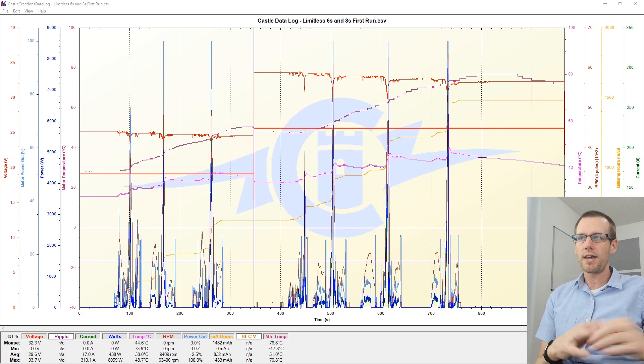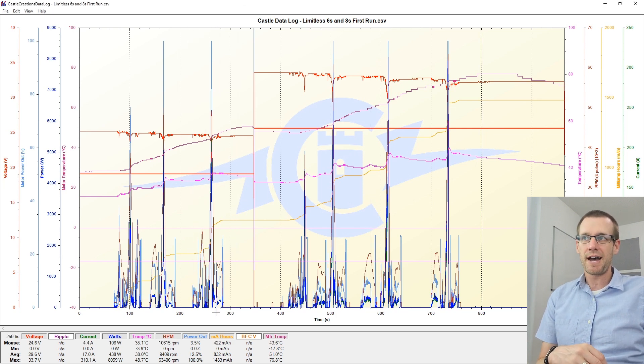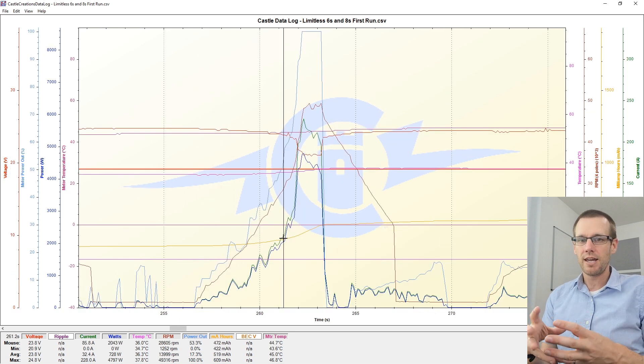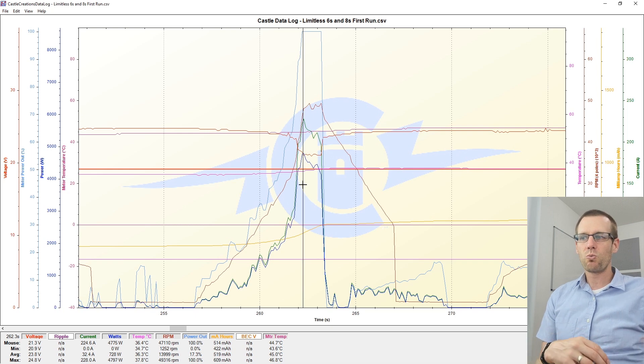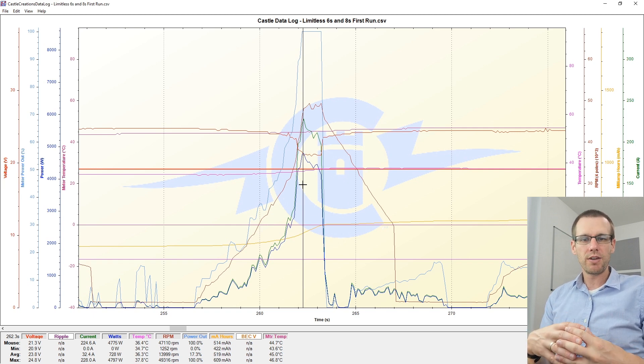Let's take a look at the first pass here, which is our first successful pass that actually hit a decent speed — just shy of 80 miles per hour or about 135 kilometers per hour. The first thing I'm always interested in, no matter if it's a car, boat, or plane, is what does the power output look like. You can see as we mouse over this value we are at 100%, meaning we're not leaving any speed on the table. If you see values less than 100%, you probably should recalibrate your speed control to get 100% every time you squeeze the throttle fully.